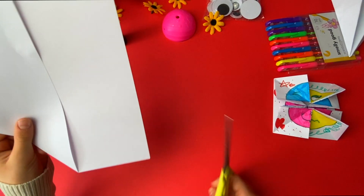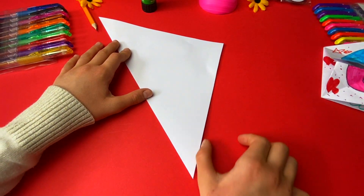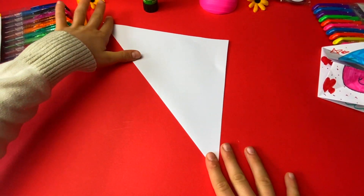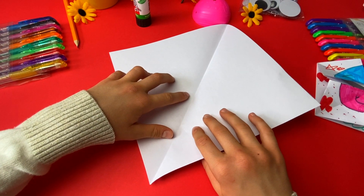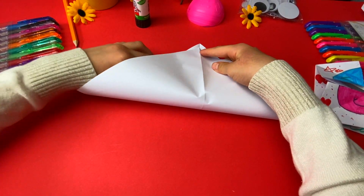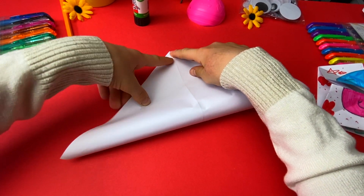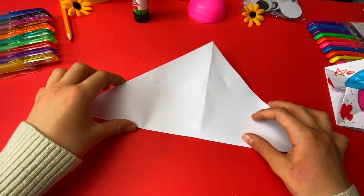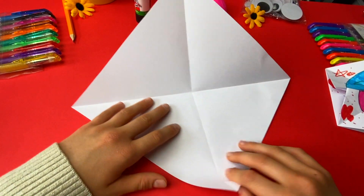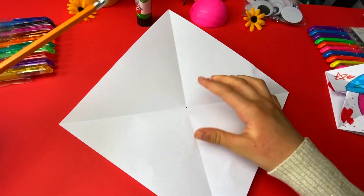Then you get some scissors and you cut this side. I've cut the spare side here. Now we open it and then we fold this side again here. Now we just get a pencil and mark this in the middle.